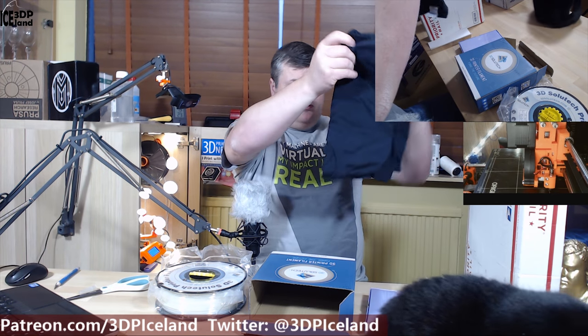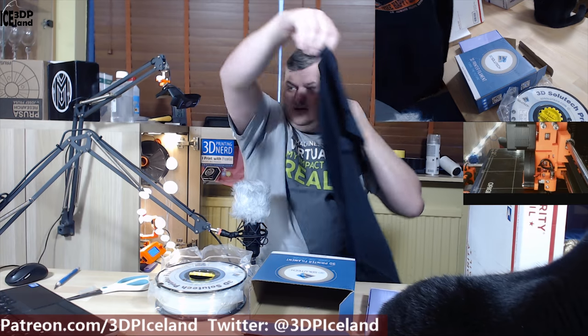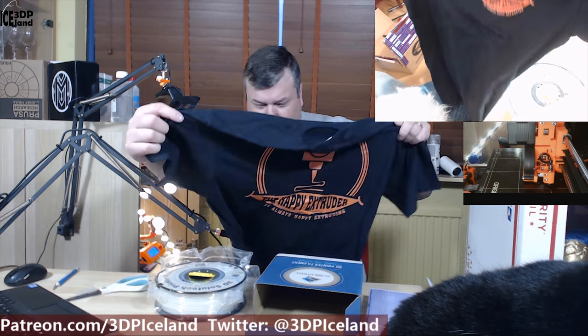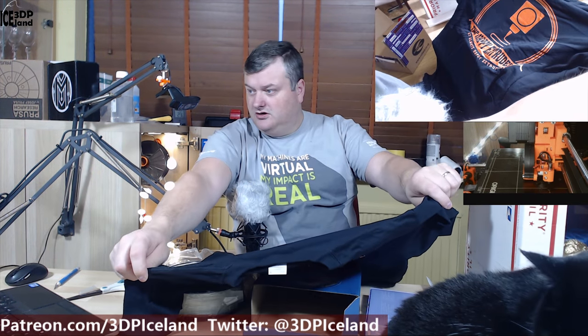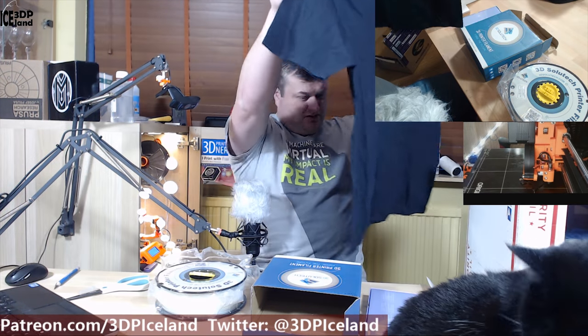And there's a t-shirt with his logo — the Happy Extruder. As always, Happy Extruding. It has a logo at the back also — that's awesome. Good shirt.